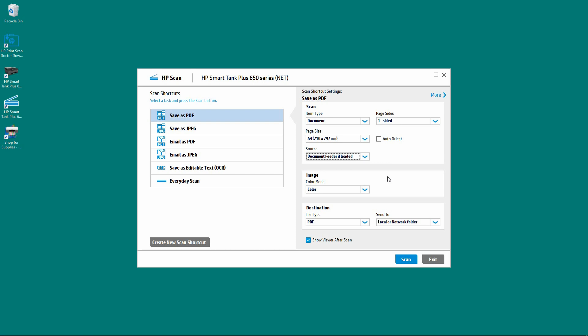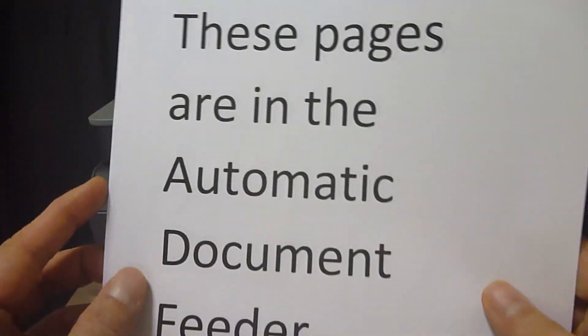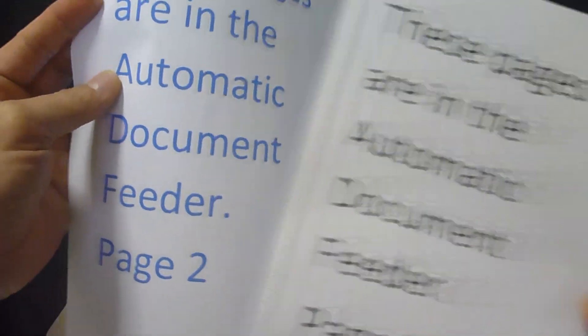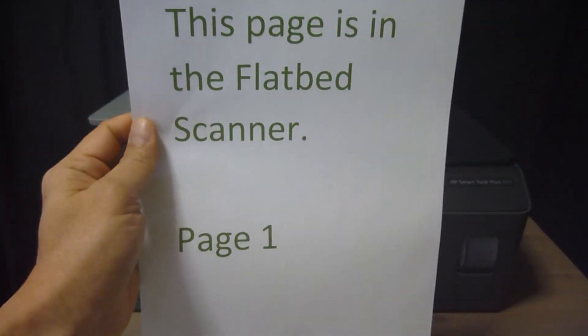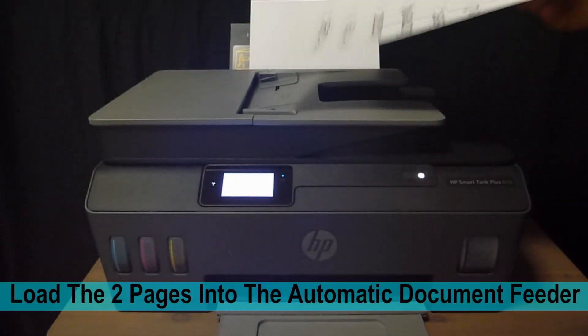Let us now go over to the printer and put the document that we want to scan on the ADF as well as the flatbed scanner. So these are the documents that we want to scan. We've got two pages that we place into the ADF — page 1 and page 2. And this page we place on the flatbed scanner.